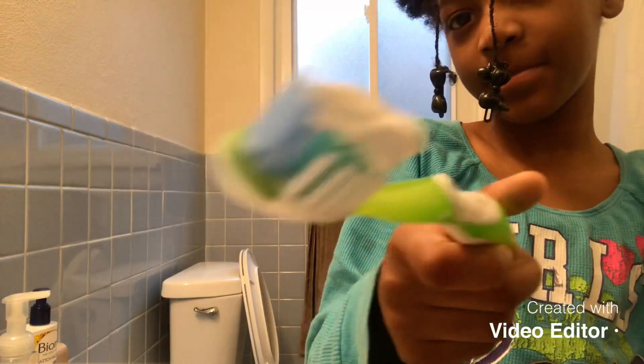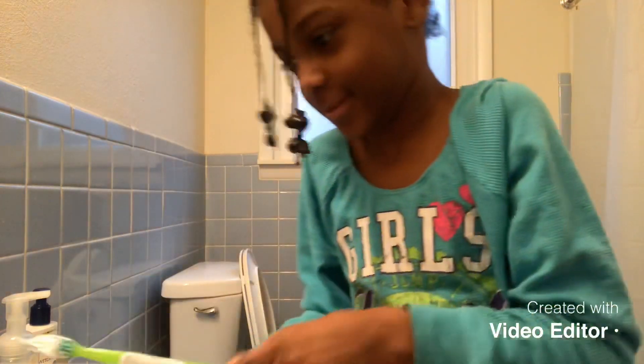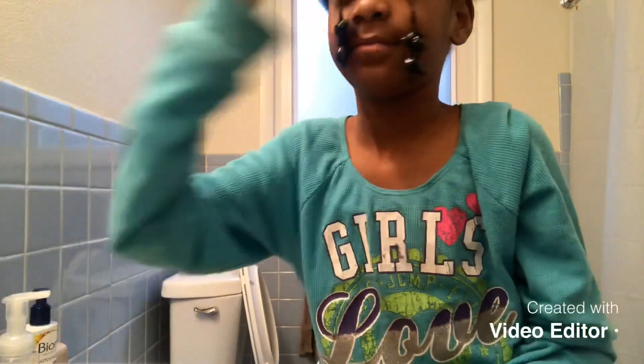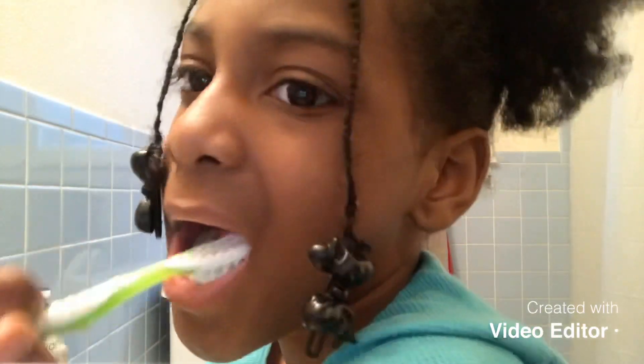I'm going to brush it. Open here. Is that good? No, I'm going to brush it. Here you go. I'm going to brush it.